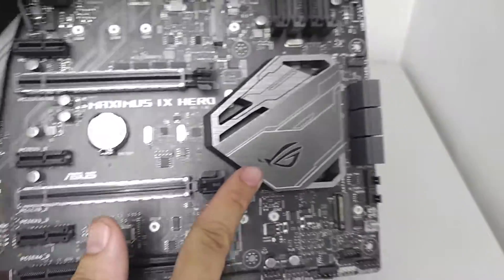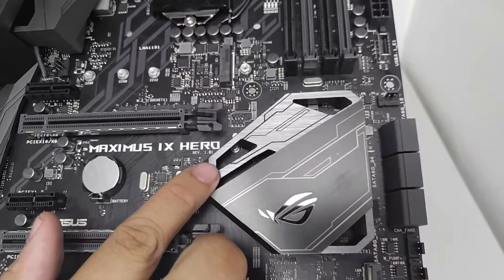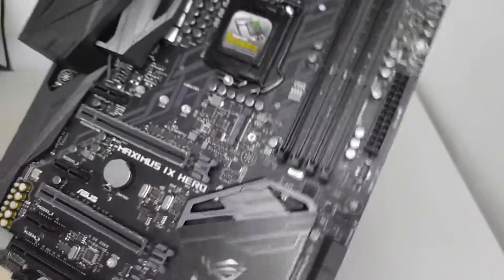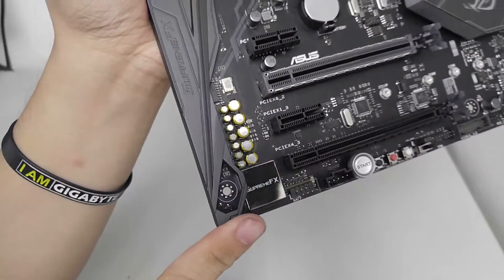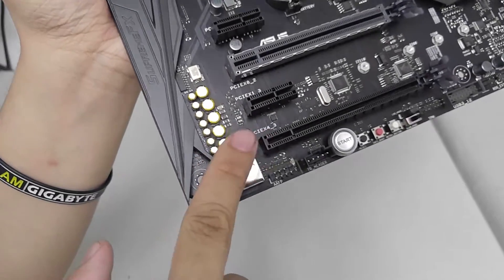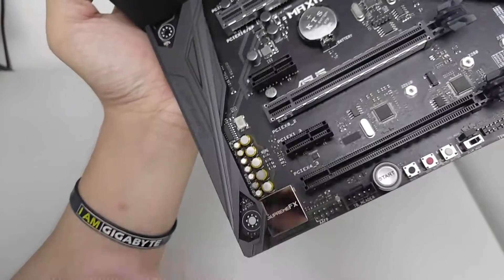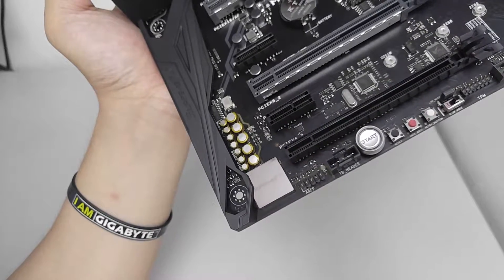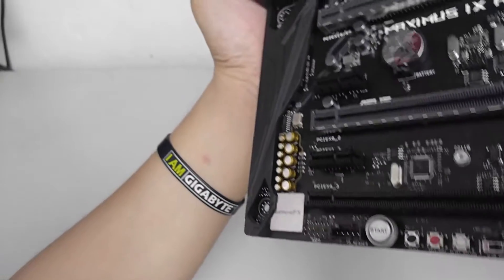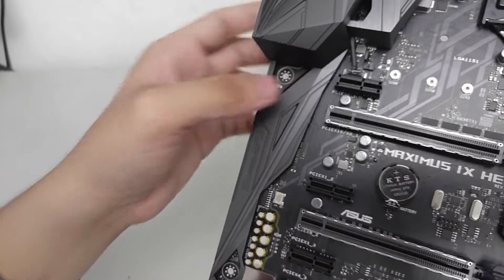The heatsink looks excellent and has a lot of surface area, which also adds to the style. Here is the Supreme FX chip. The new Supreme FX doesn't use a boosted Realtek chip — they've moved to a different audio solution entirely, and the shroud covers the audio section of the PCB.